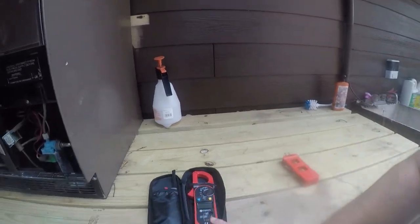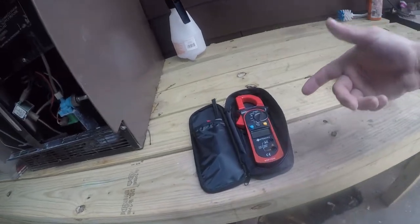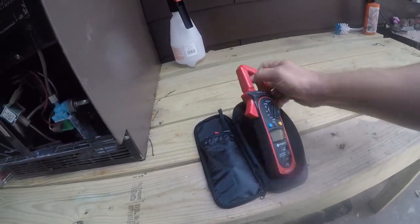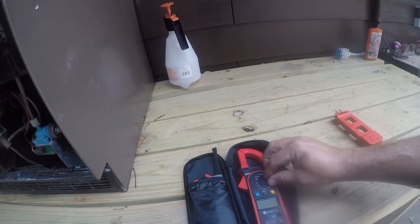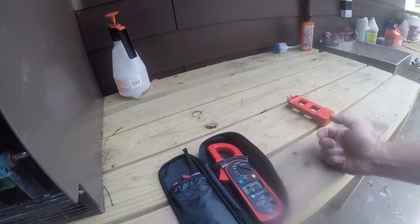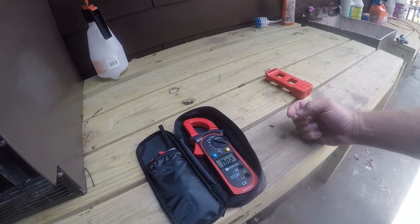If you watch my videos a lot, you know I had some problems with my multimeter, so I bought this E-Tech City for $25. It is a loop-style amp meter for AC circuits, and it even comes with the batteries installed — pretty impressed. Let's see how it works.